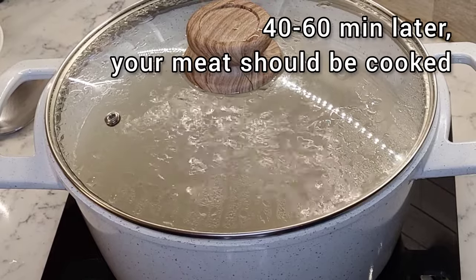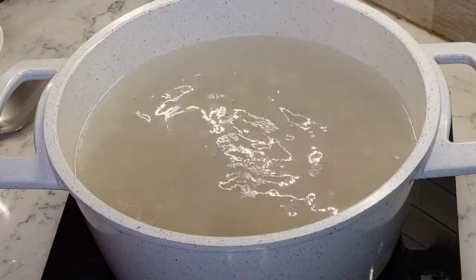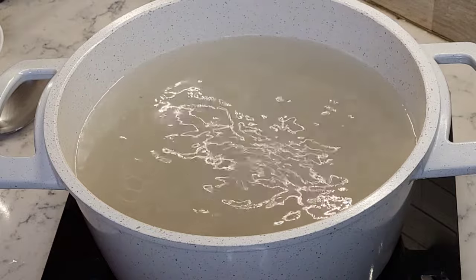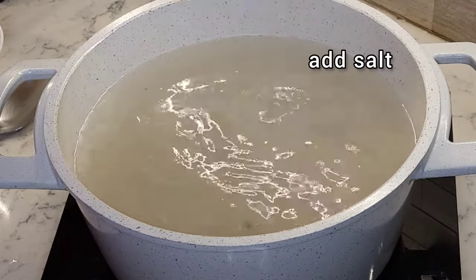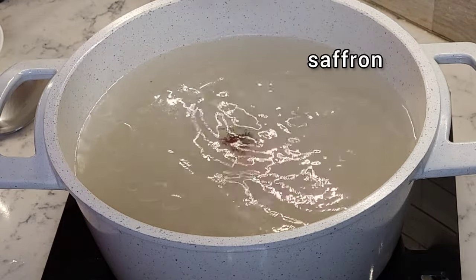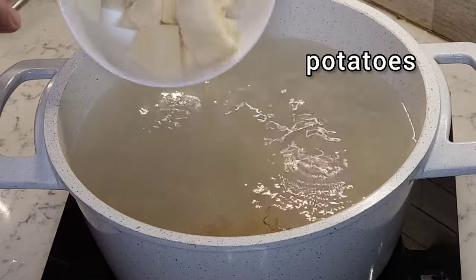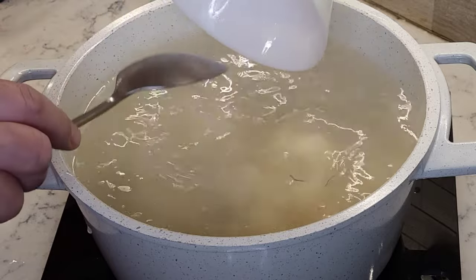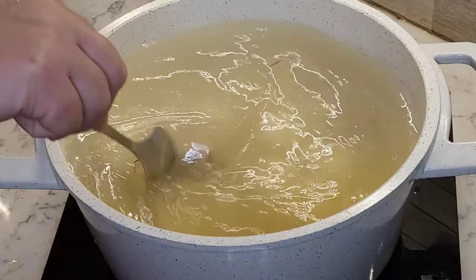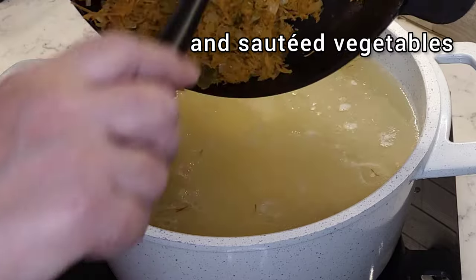40 or so minutes later, our meat should be cooked. Now we can add all remaining ingredients: two teaspoons of salt, a pinch of saffron, potatoes, and rice. Mix it all together and let's not forget our sautéed vegetables.